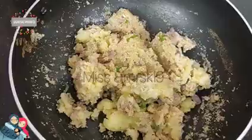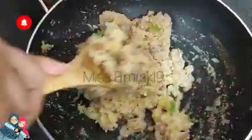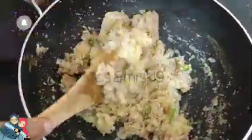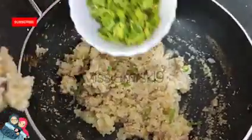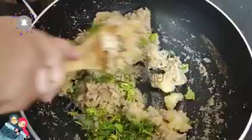We will put it in 30 ml of the cup. I am going to make a brush and use a brush.